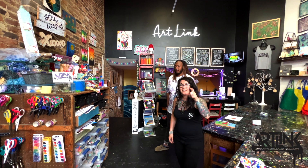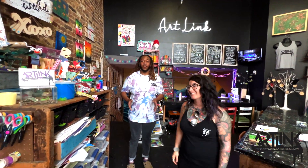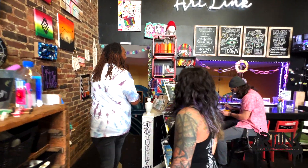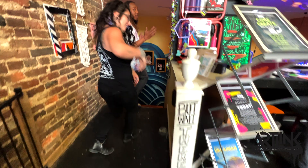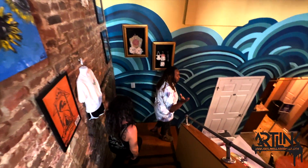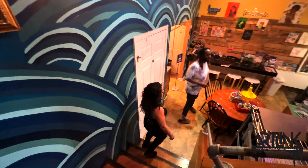We're going to head downstairs because there's more down there. Darion, you want to take us? All right, everybody — the creativity does not stop at the top level. Let's go downstairs and see what else we have to offer. As soon as you come down the stairs, the vibes are already immaculate as you see the artwork on the wall. And then once you come down here, you see this vast space open for all types of creativity.